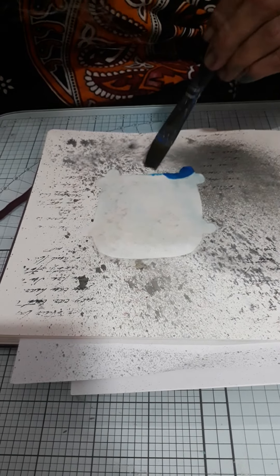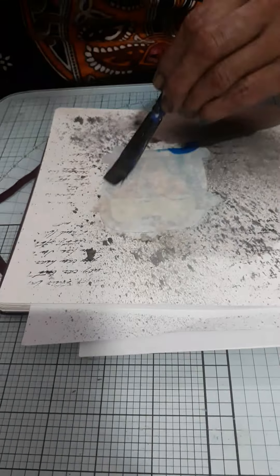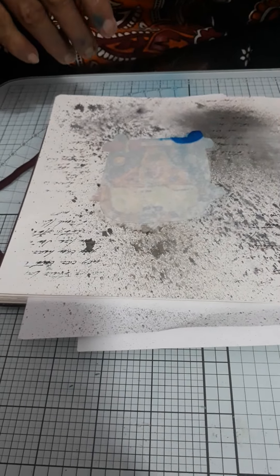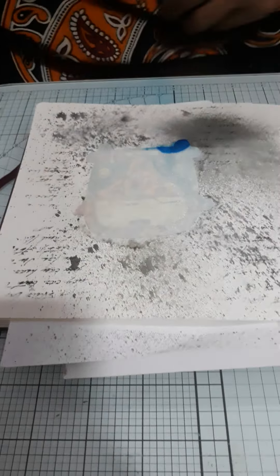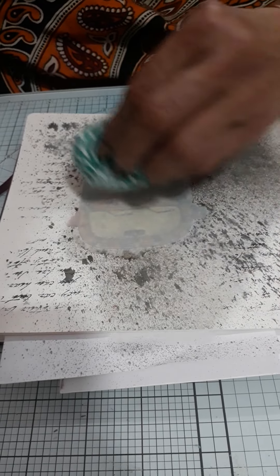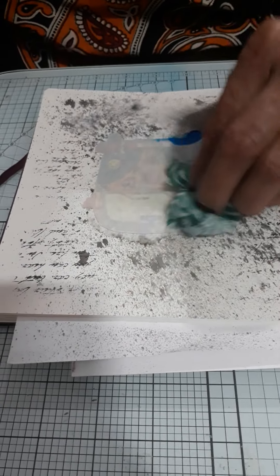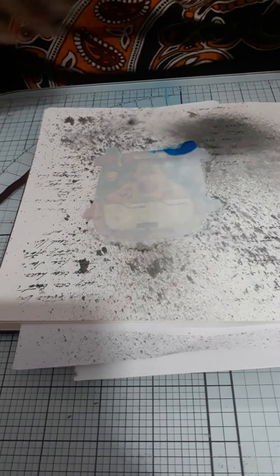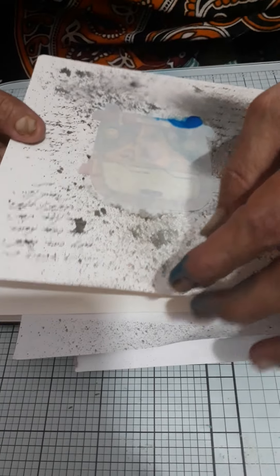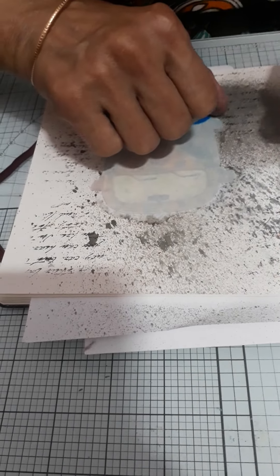Here I am using black color. Now take a tissue paper and remove the excess water from the Insta transfer. Now remove the top coat of the Insta transfer — that white sheet.